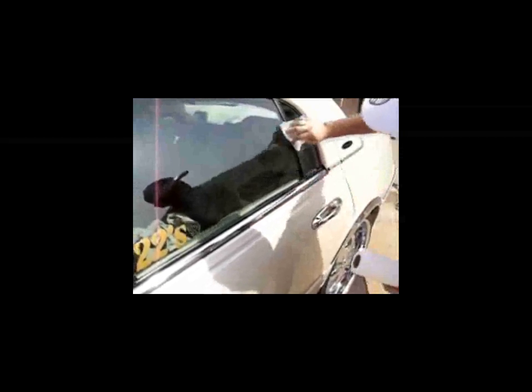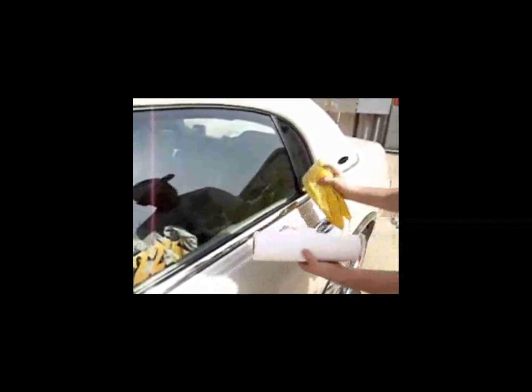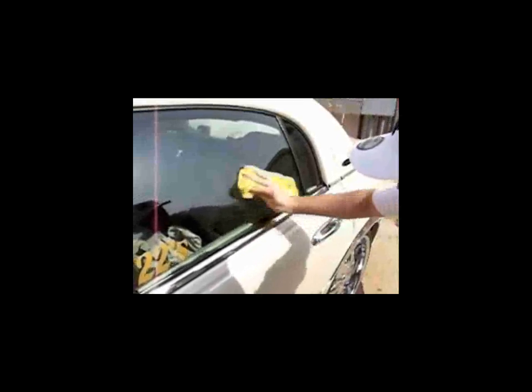Make sure you get the corners all nice and neat and get all the junk and debris off the window. After your window is all nice and clean, grab a microfiber cloth to remove any lint that was left behind from the paper towel. Just work that into the surface — it will remove all the lint and any streaks you may have had on the glass from the Windex.